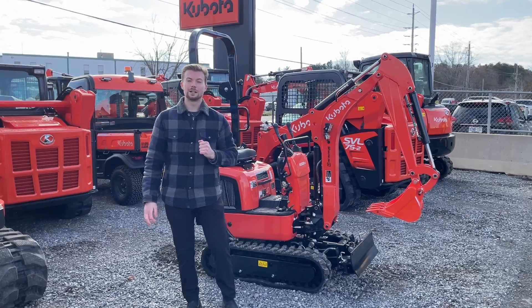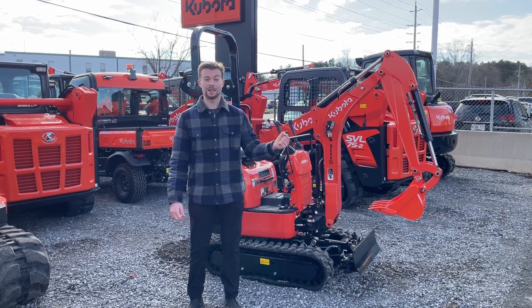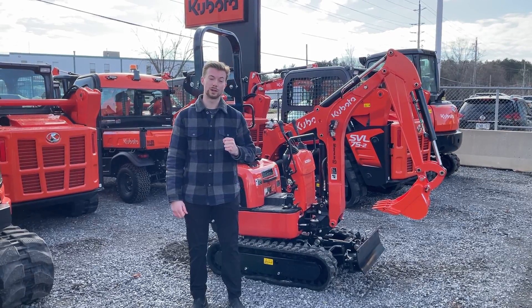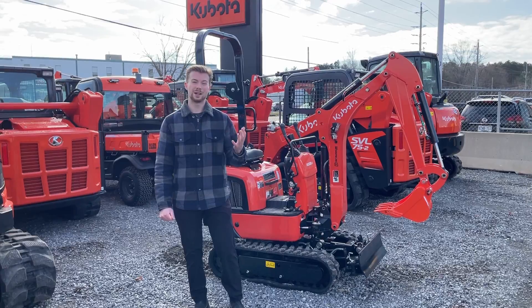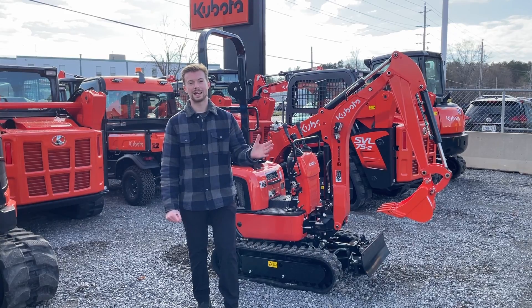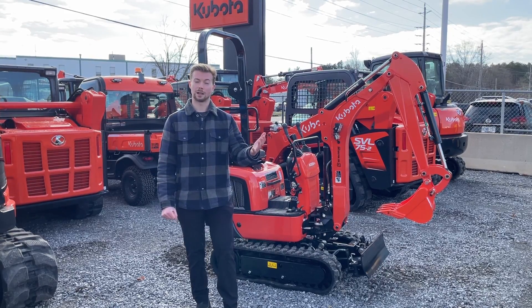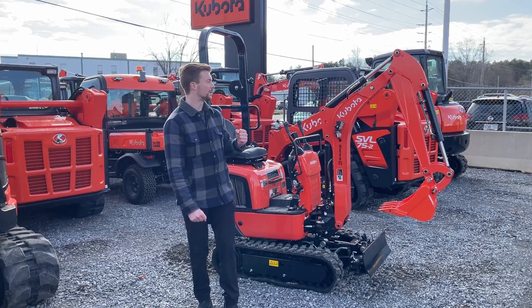Lastly, talking about price and availability. Just as you see it here, this machine runs about $30,000 Canadian. You do have the option to finance it at 0% for 48 months, much like a lot of other Kubota construction equipment. In terms of availability — like all other Kubota construction equipment — it's extremely hard to come by. So if you want to put your name on one for next spring or early summer, I'd recommend going into your dealership and putting your name on one as soon as possible to secure one for next year.